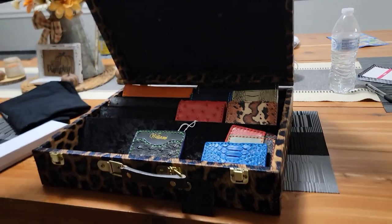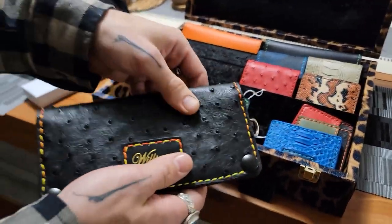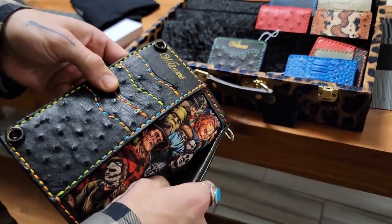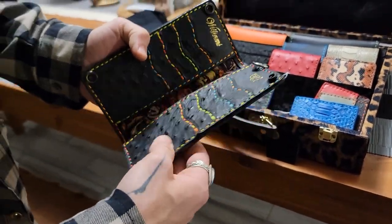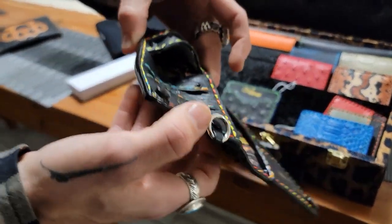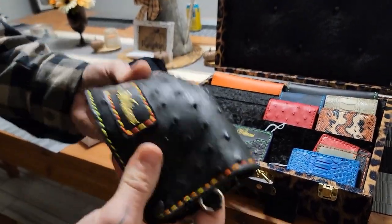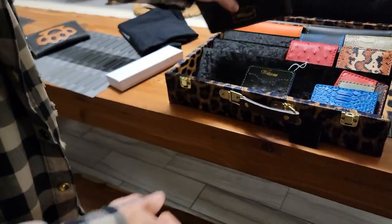Got my custom box wallet case right here. You got a nice ostrich skin fully covered with a multi-colored thread, and this is made with Italian leather — so under that ostrich skin is Italian leather. You got top leather with all your card slots in the pockets there. You can fold it and it's comfortable — you can put all your money and cards in there and it's still comfortable to sit on.